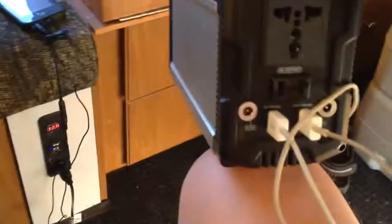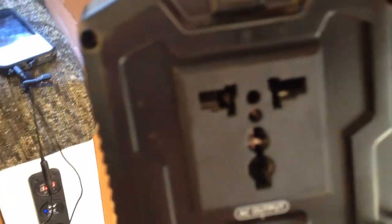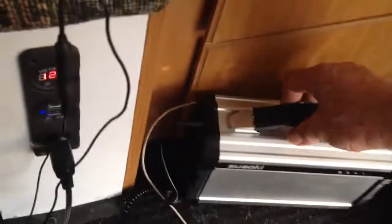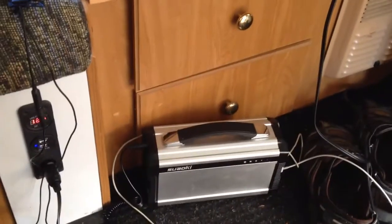And I have a Suwaki — I'm not sure how to pronounce it — lithium-ion rechargeable battery pack with 20,000 milliamps of power. It has two USB ports, a 110-120 volt AC, and a pure sine inverter built into it. That is generally what I use for my small devices.